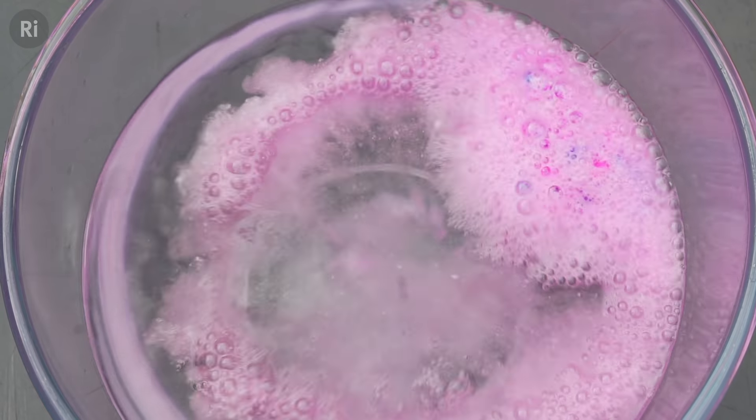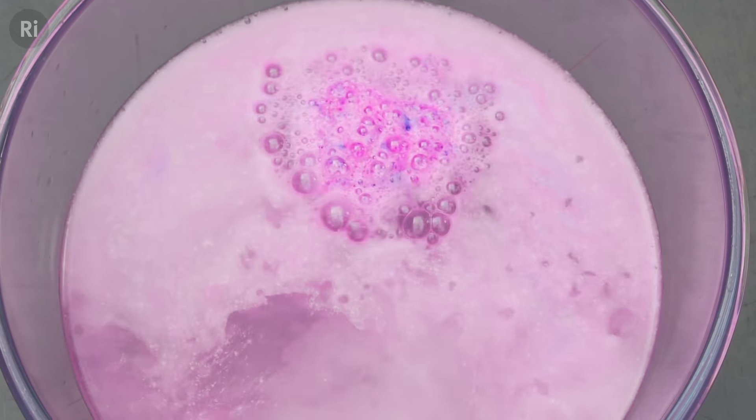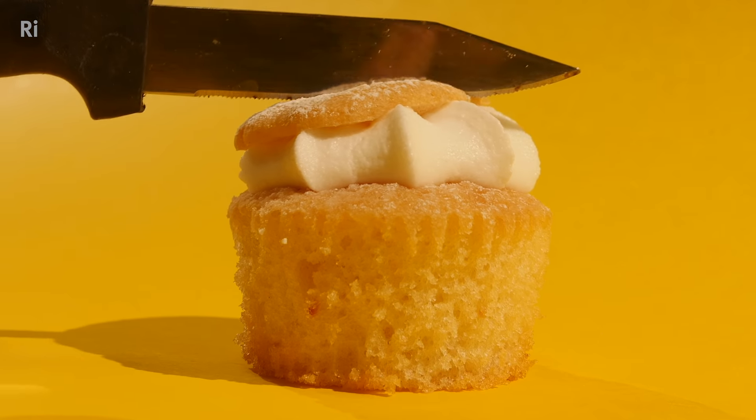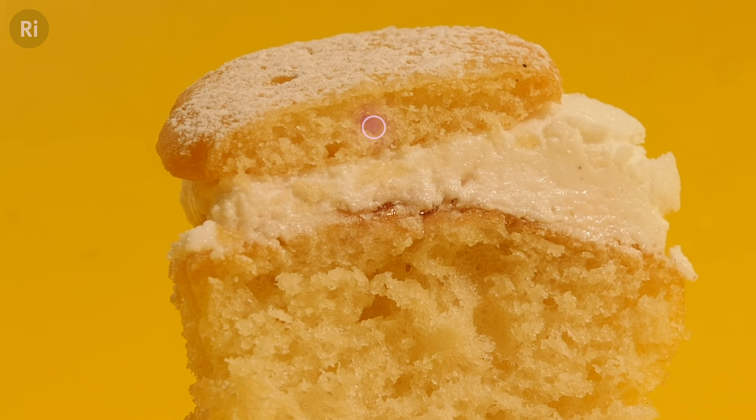Sodium bicarbonate is also a weak alkali, so when it's mixed with an acid it produces carbon dioxide. This reaction is why we use baking soda to help cakes rise, because the bubbling of the CO2 gas makes the cake expand and leaves behind delicious spongy pockets of air.